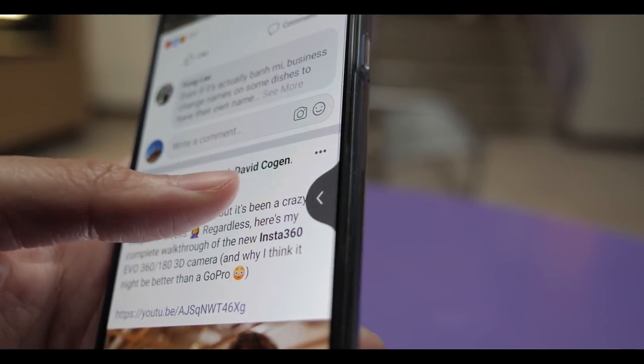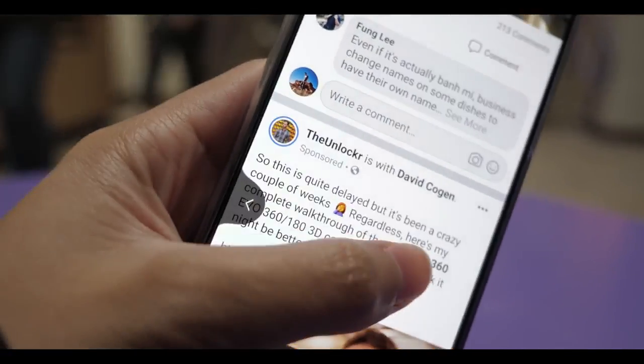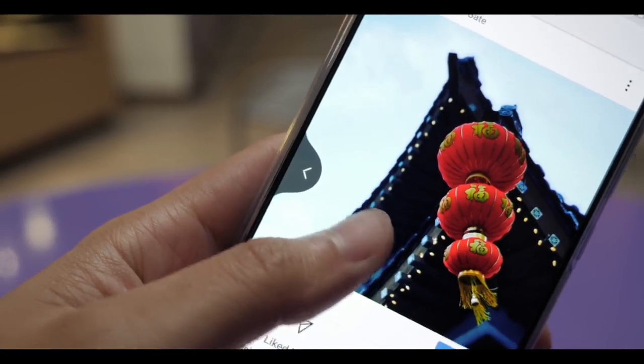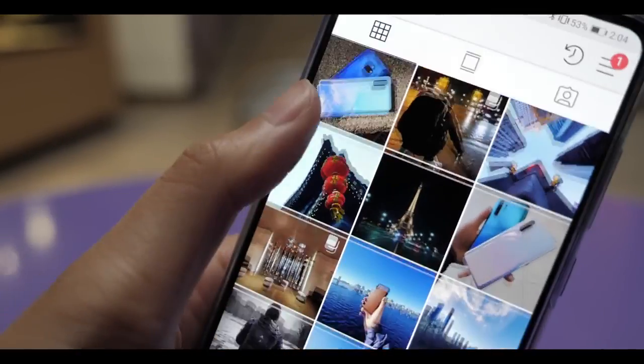Huawei's gestures are by far my favorite gestures on any Android phone. It just feels the most natural — I can go back from any side of the phone, left, right, top, bottom, it doesn't matter. I can easily go back to my previous page without needing to struggle to reach anywhere.